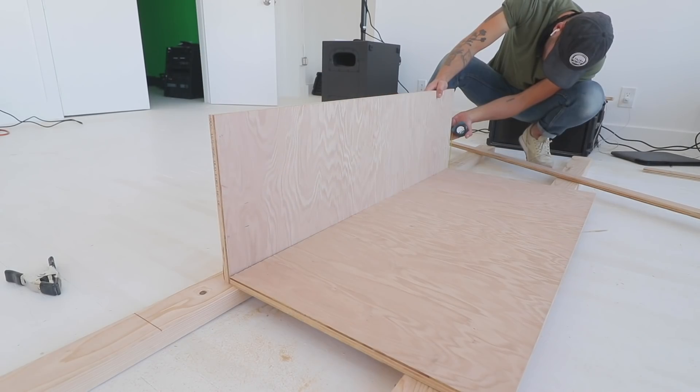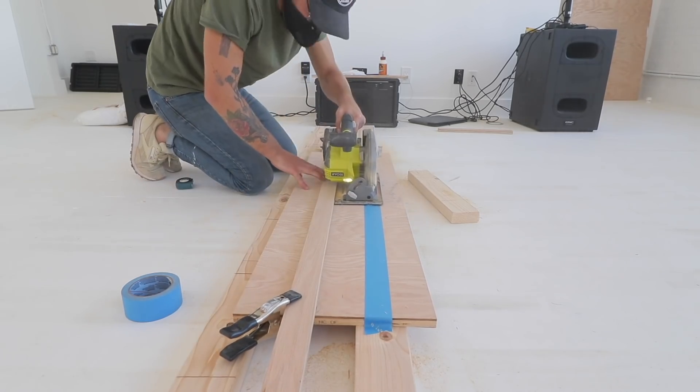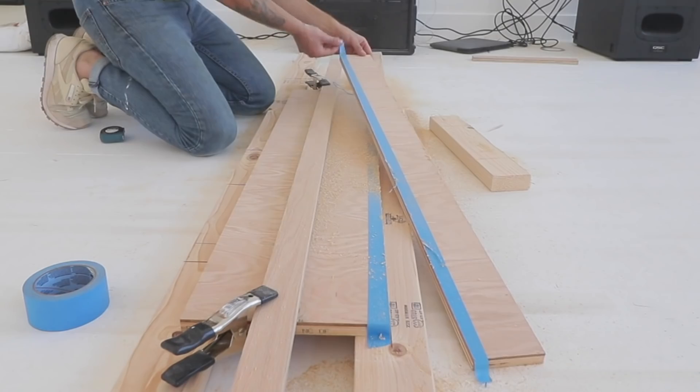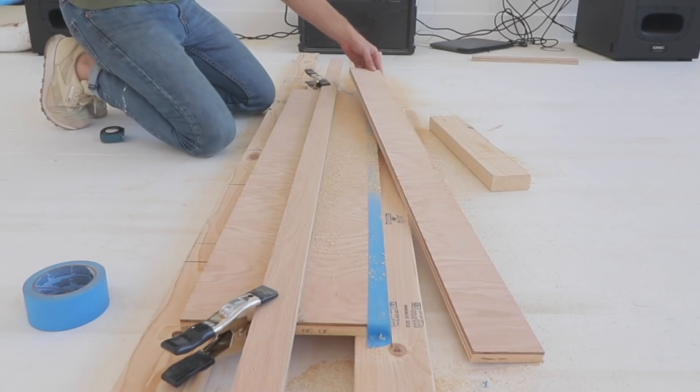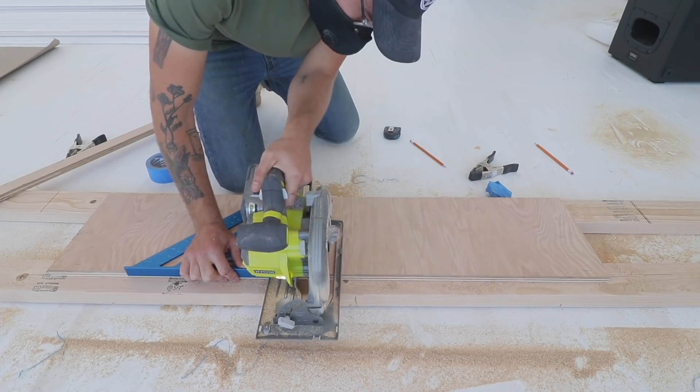Here you see me measuring that off-cut in place to figure out how tall I want the border of the desk to be. I wanted to make sure it was tall enough to hide the day-to-day mess a desk typically has, but not so tall that a monitor or other piece of electronics couldn't hang over it if needed.